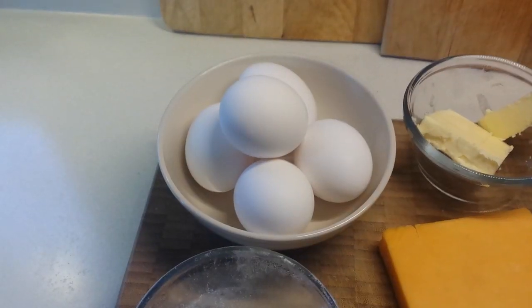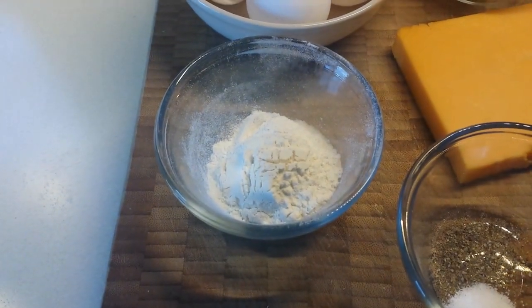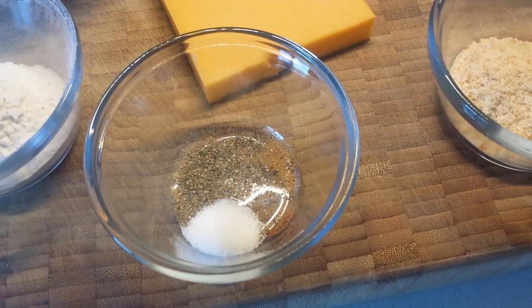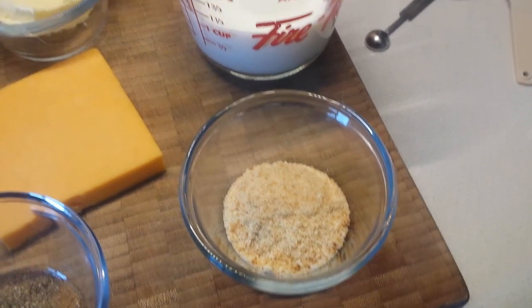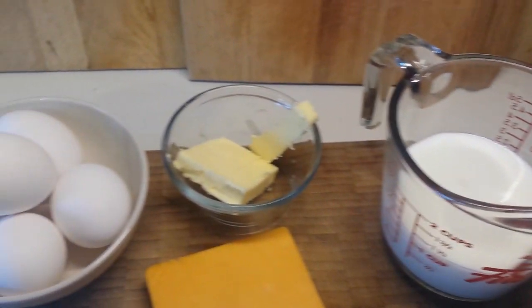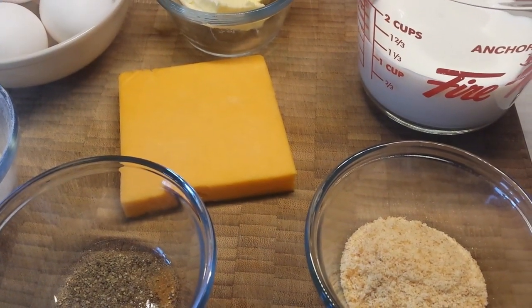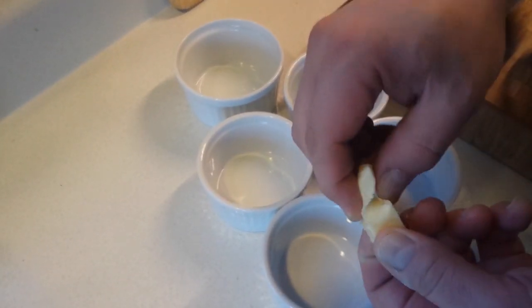For the ingredients, we're going to be using some eggs, a little bit of flour, some cayenne pepper, some nutmeg, and some salt. We have some breadcrumbs, which are going to be used to line our ramekins. We have some milk, some butter separated into two portions — part for the sauce and part to line the cups — and some cheese.